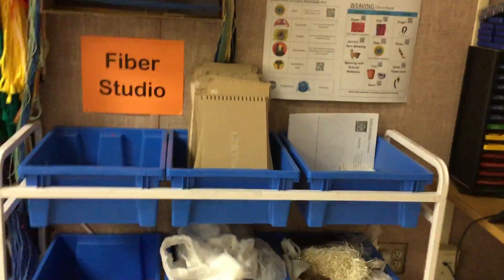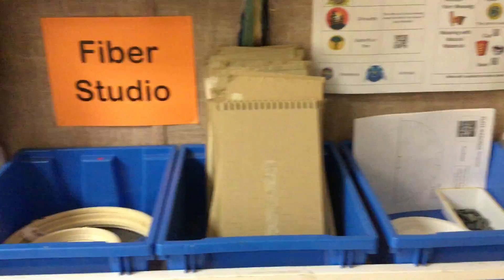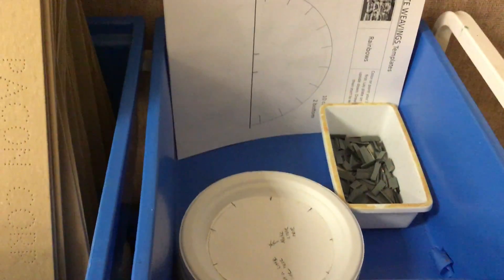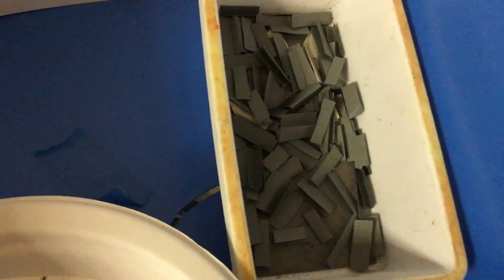Now, this might change where things are located, but I wanted to show you. There's embroidery hoops for sewing, boards for flat weaving, plates for round weaving, and some templates that you can use. These are airplanes to use for sewing.